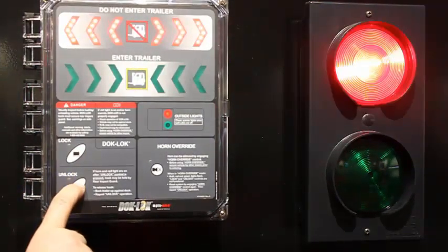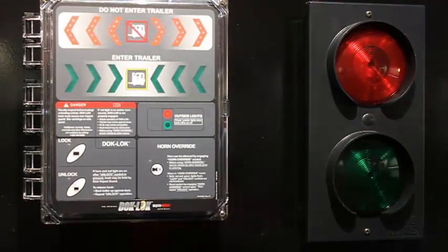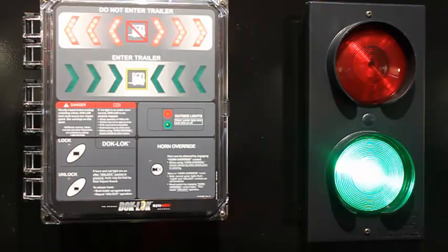Unlocking the Restraint. After the barrier has been successfully stored, press the unlock button. The inside signal light remains flashing red, alerting the operator that an unsafe condition potentially exists. The outside signal light transitions from flashing red to flashing green, alerting the truck driver that he may depart.